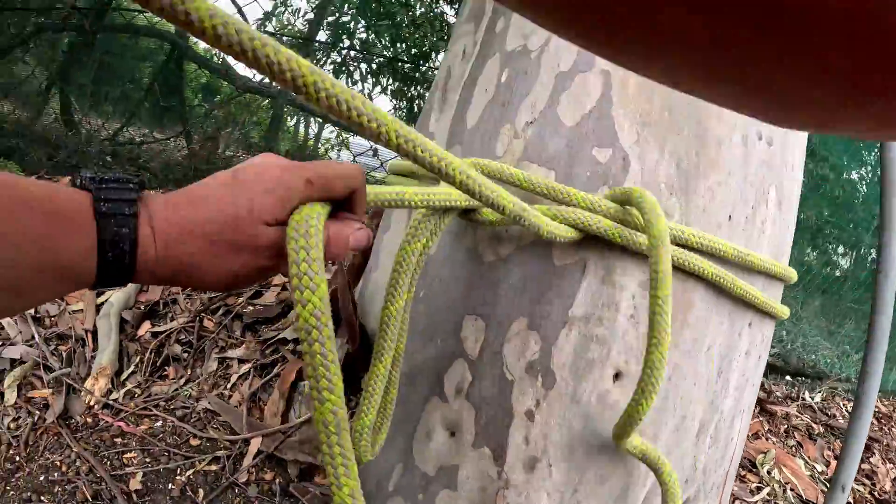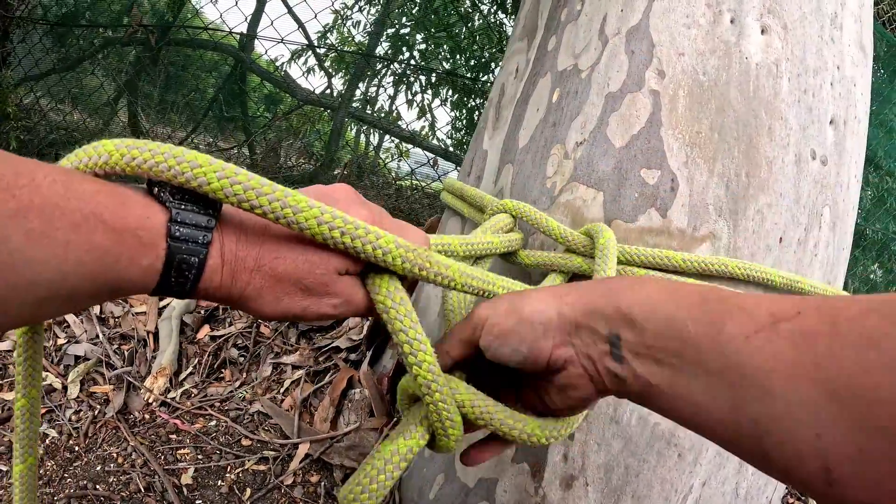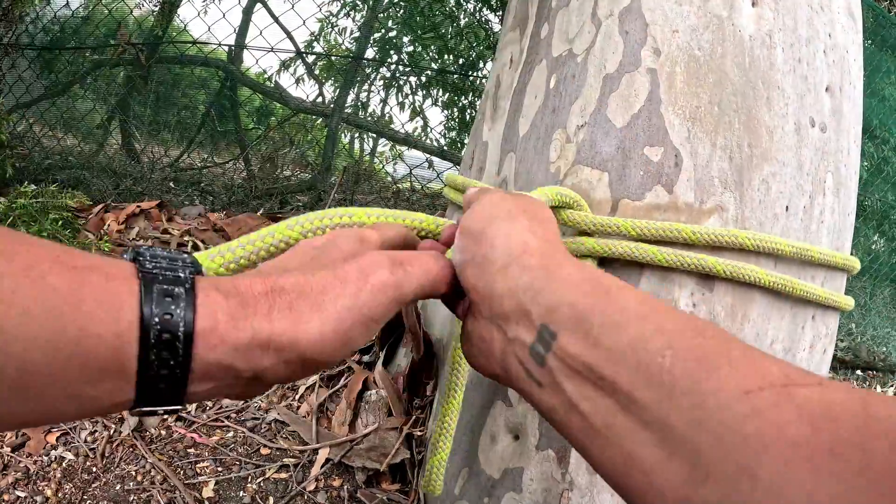It's called a cow hitch, so it's essentially like a girth hitch to start with and then you've got two half hitches on it.